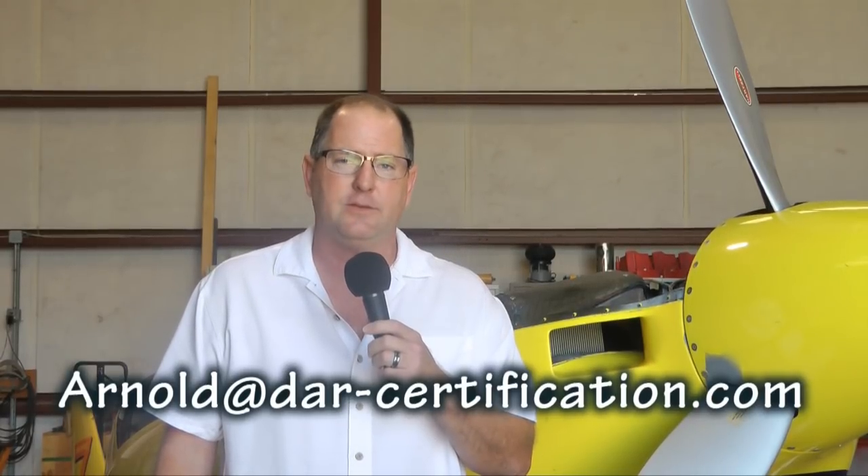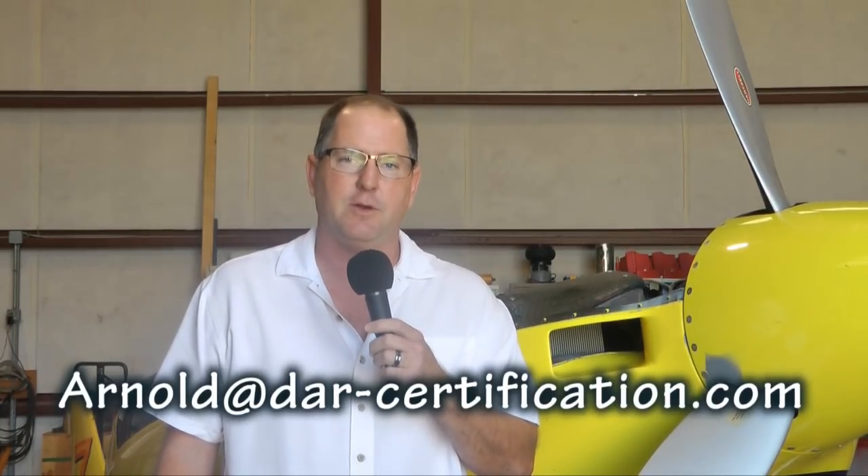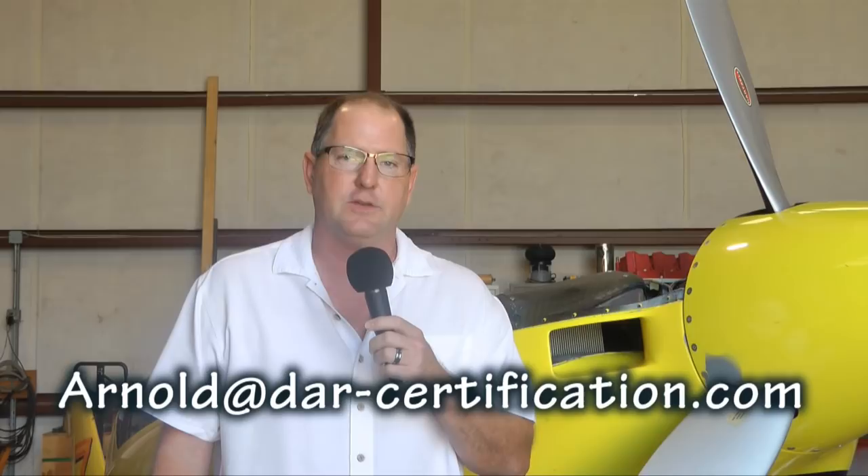If you'd like help certifying your aircraft, you can contact me — Arnold Holmes — by email at arnold@dar-certification.com, or by phone at 352-617-2029. I'm available Monday through Friday, 8 to 5 Florida time, and I look forward to helping you with your certification. If you're not quite ready for the final inspection, then clearly — back to building!